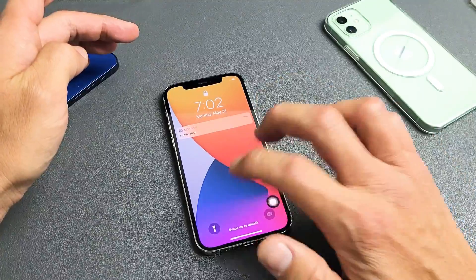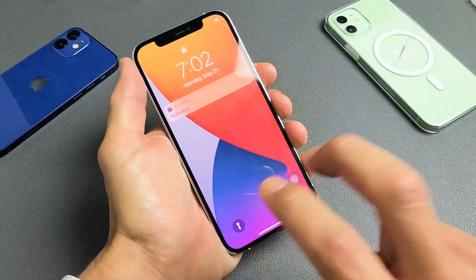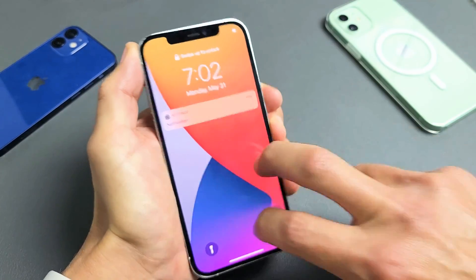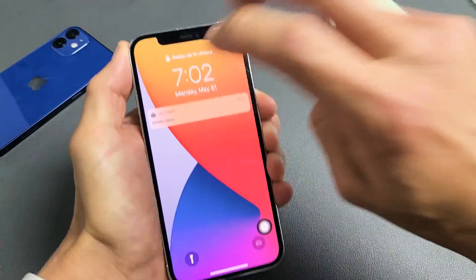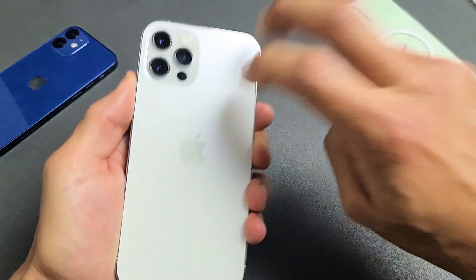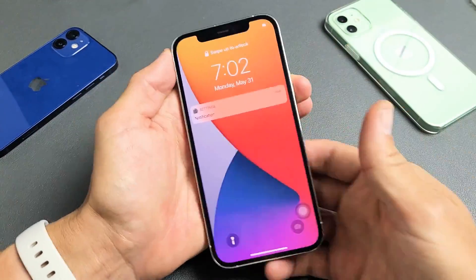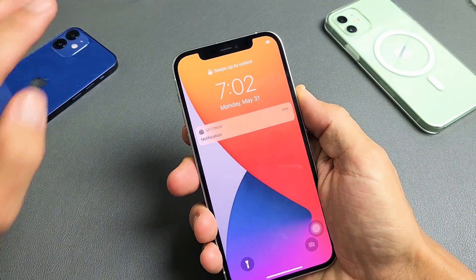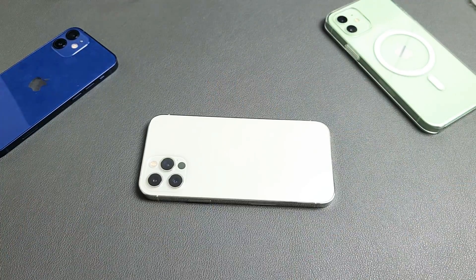The next solution is the tapping method — instead of massaging it, we're going to tap the phone. Hold your phone and get two fingers and tap kind of hard all over the screen. Sometimes when you're stuck in a boot loop, all of a sudden your phone just turns on. Turn it over and do the same thing on the back. Then check if your phone is on. If it's still in a boot loop, force restart it: volume up, volume down, press and hold that power button until you see the Apple logo.